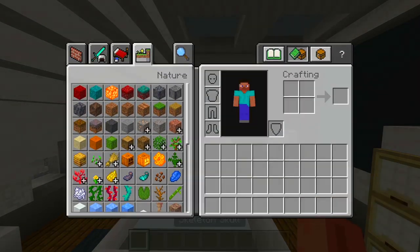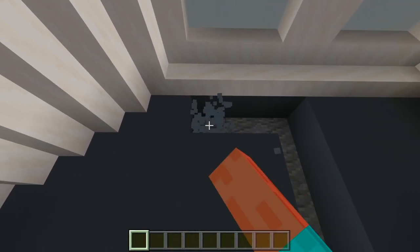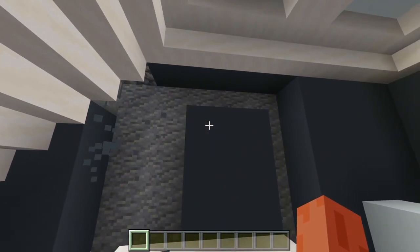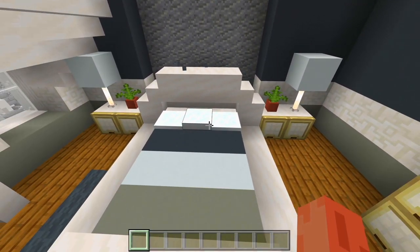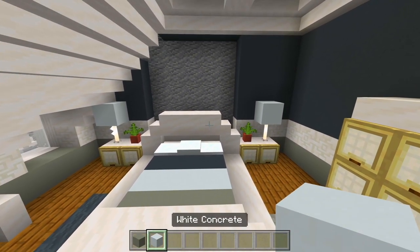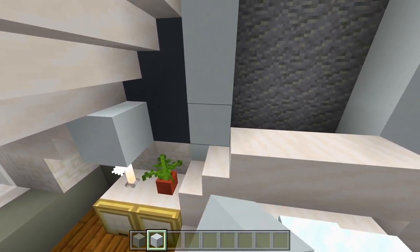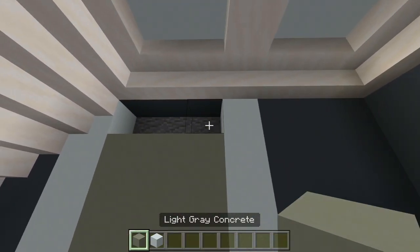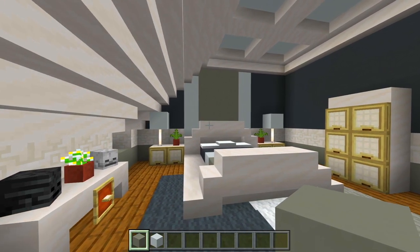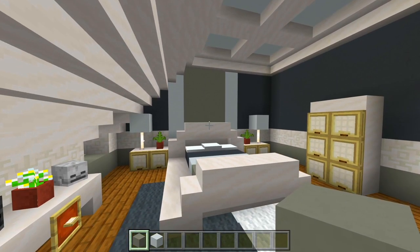Oh yeah, I almost forgot — this is like the cool feature that we have in this room. I'm going to delete this layer of the wall right behind the bed and just have a little pattern right here — some light gray down the middle and white on the edge, a strip of white going up, and then the rest of it light gray. It just adds a little wallpaper effect going up along the ceiling right behind the bed. I thought it was a cool feature — something I've done a few other times in some builds.